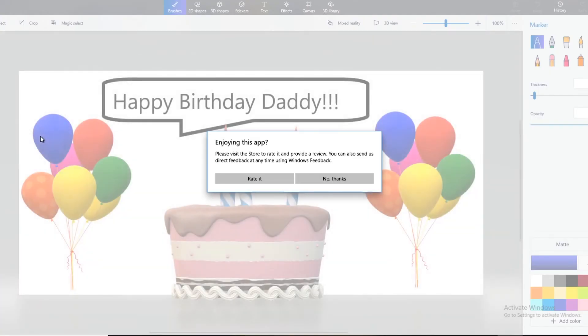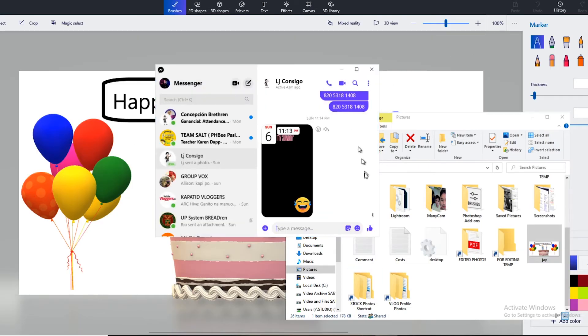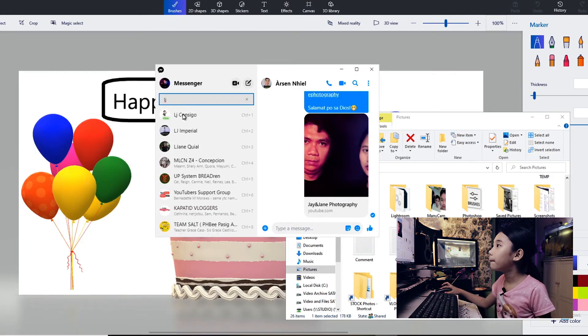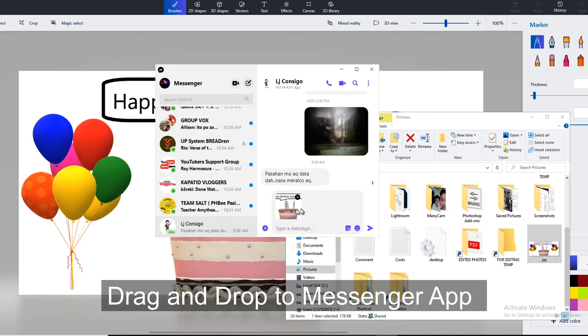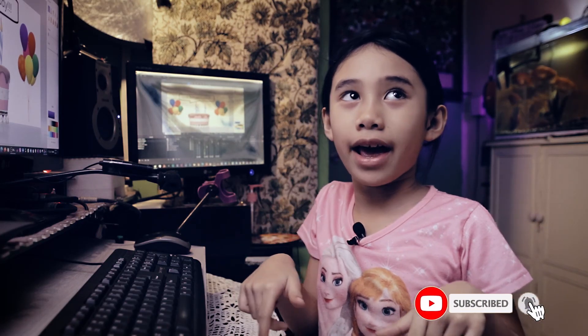Look guys, it's finished! Now let's open Messenger and go to LJ Consego. Click LJ Consego, select this image, and it's done. I hope you like this video — click subscribe and comment.